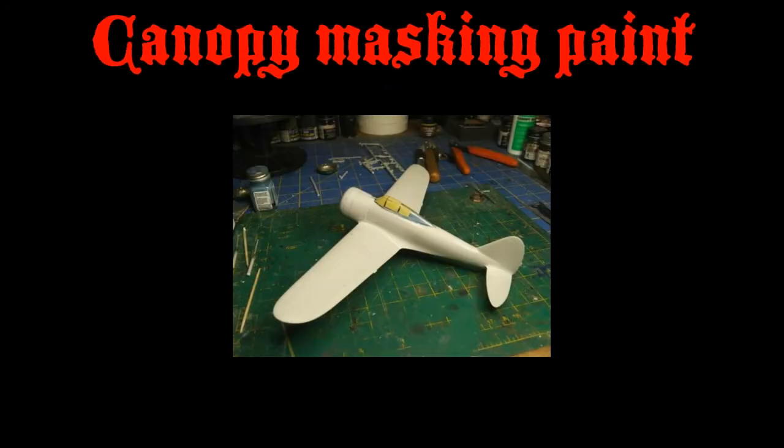The canopy has some really good raised areas molded onto it, which made the masking straightforward and easy. Tamiya tape — just remember to keep changing those blades. Keep fresh blades in there and you won't have any issues cutting it out.